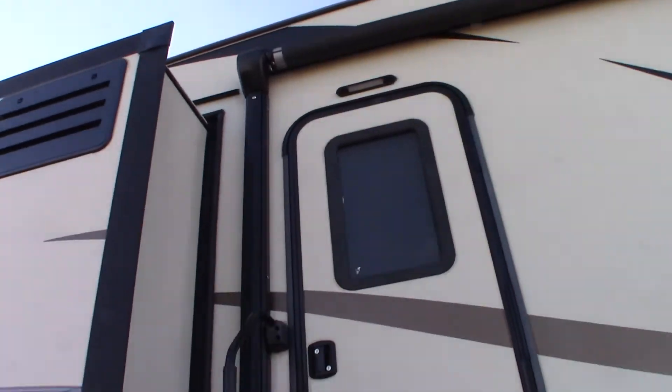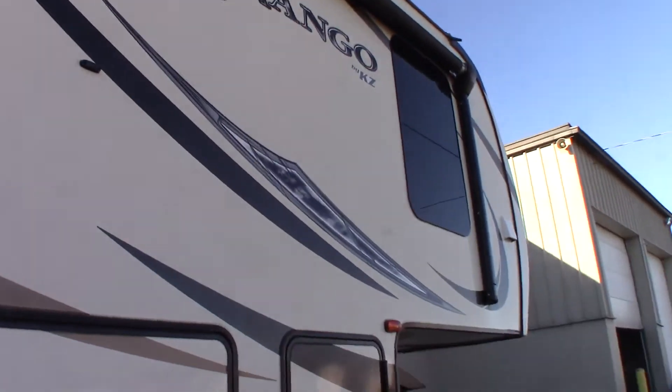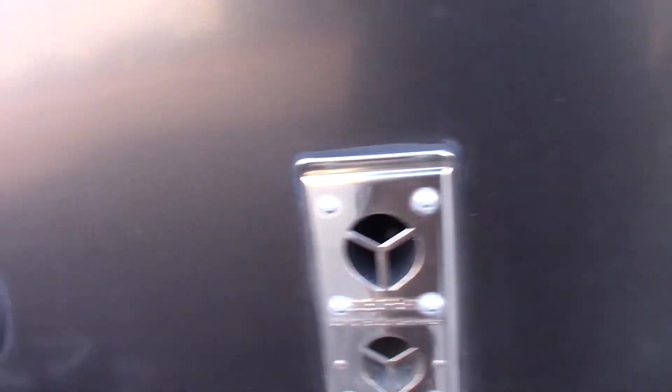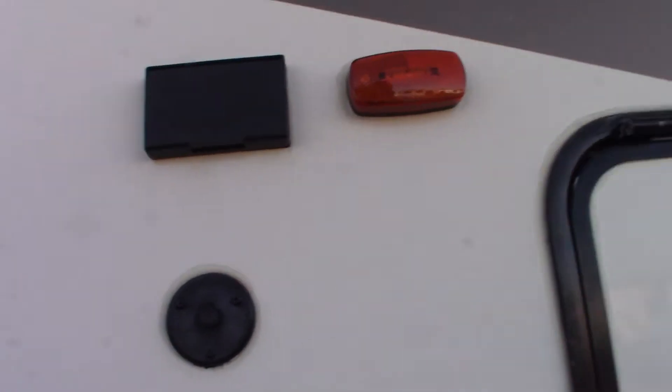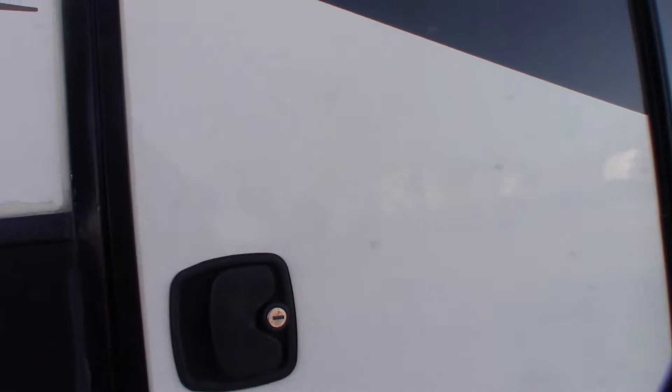You have a power awning. This is your vent for your furnace. You have outside speakers. You have a power and TV signal out right there if you wanted to put a TV out here. Pass-through storage. Battery compartment is here.